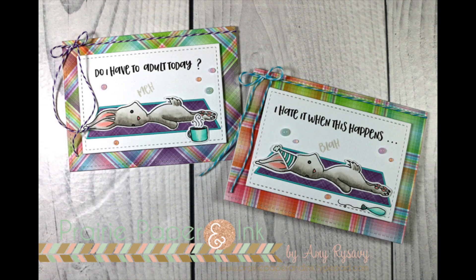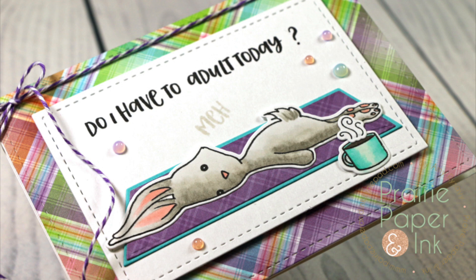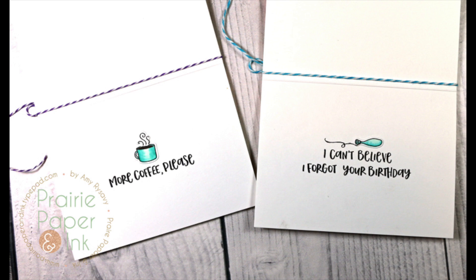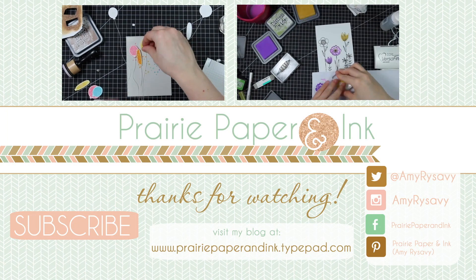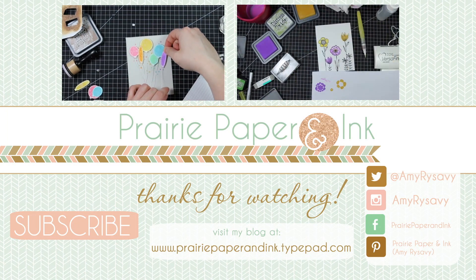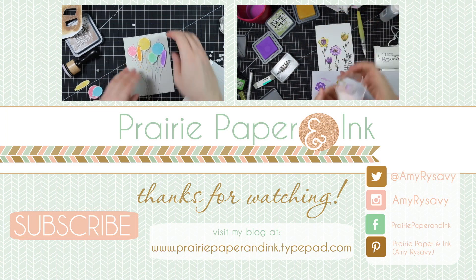I'll have links to all the supplies in the description box below the video as well as in my blog post. There is a blog hop with so many awesome designers, videos, cards, and giveaways, so check out my blog linked directly below. Thank you all so much for watching, subscribing, and giving thumbs up — I'll see you all very soon in the next one!